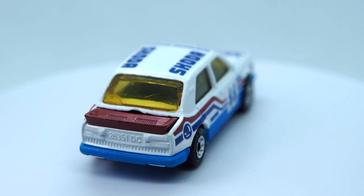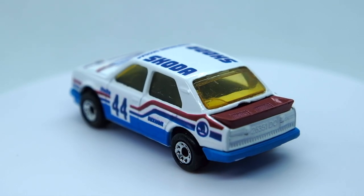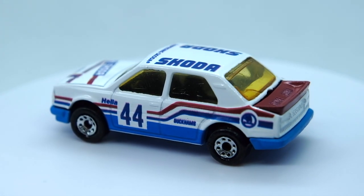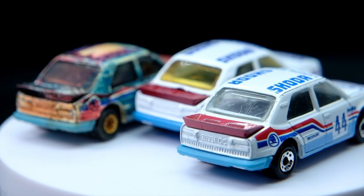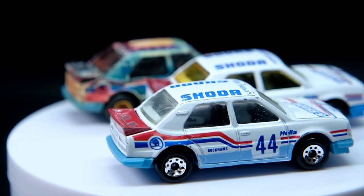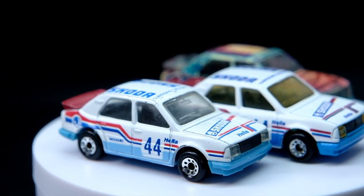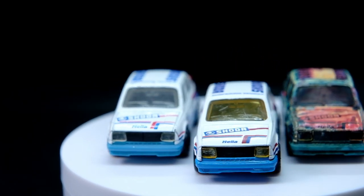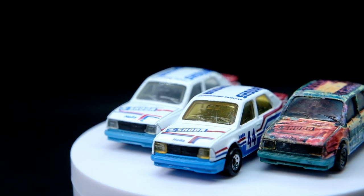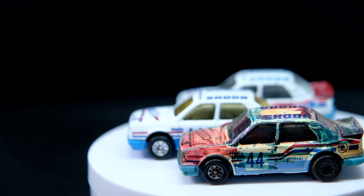So that is that from me for one of my favourite builds ever. I have loved this one and I've been so eager to share the results that this has leapfrogged several other builds. Here's my factory original next to my resto in the middle with my next project Skoda on the right — what do you think I should do with that car? Let me know in the comments. Please like, share and subscribe and check out my Patreon page too. Thanks for watching guys and I'll see you again for the next one. Bye for now.